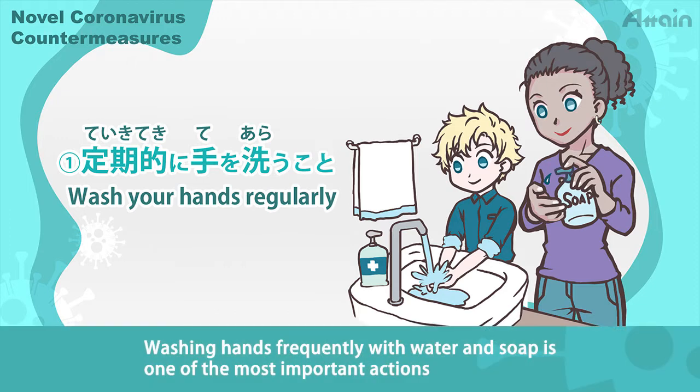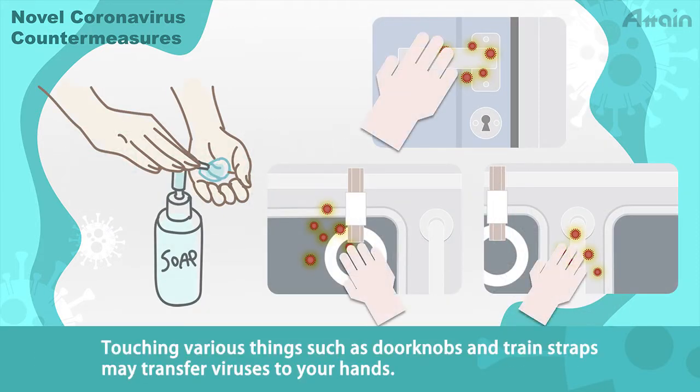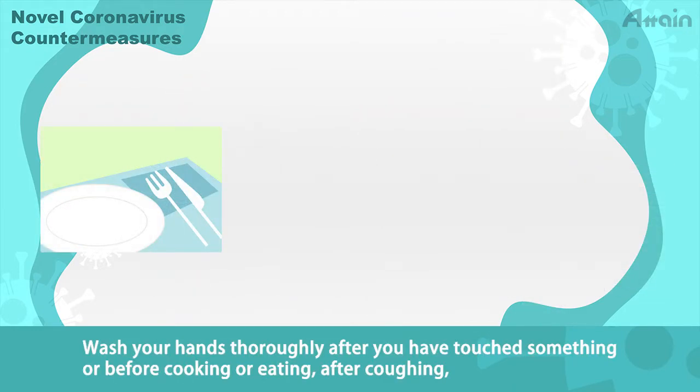Washing hands frequently with water and soap is one of the most important actions to prevent the spread of infectious diseases such as the novel coronavirus. Touching various things such as doorknobs and train straps may transfer viruses to your hands. Wash your hands thoroughly after you have touched something or before cooking or eating.